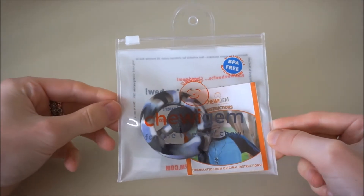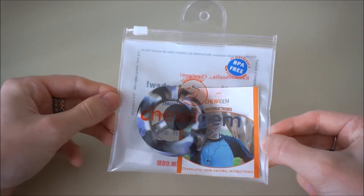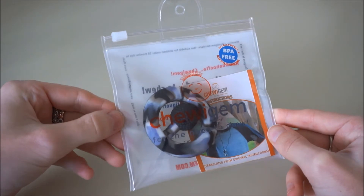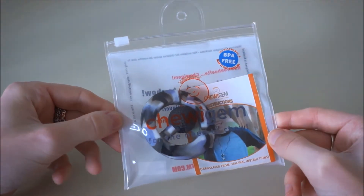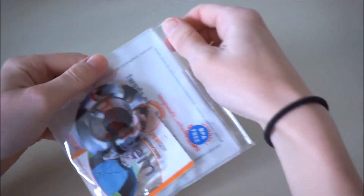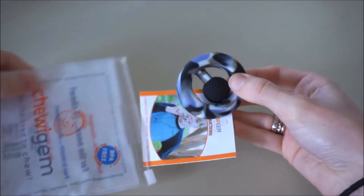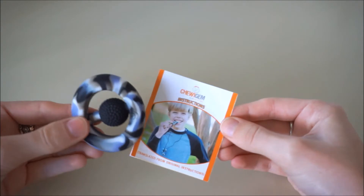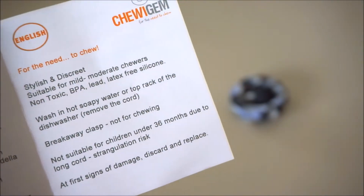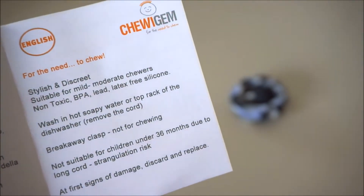This is a fairly new addition to our Chewy Gem collection in the Little Bits store and online. This is what it looks like when it comes in its packaging — as always, like all of our Chewy Gem products, it comes in a little plastic bag with the product and some instructions inside. The instructions explain that all Chewy Gem products are made from non-toxic latex-free silicone and also explain how to clean them — either in the top rack of your dishwasher or in hot soapy water.